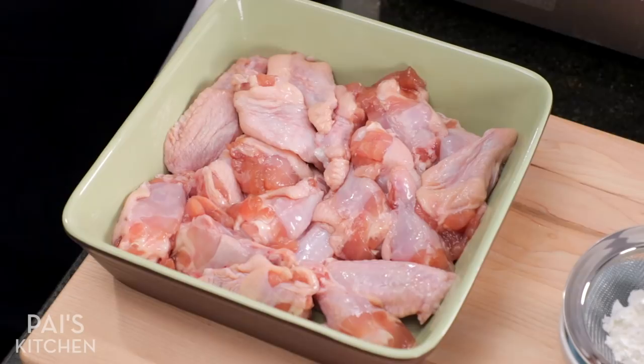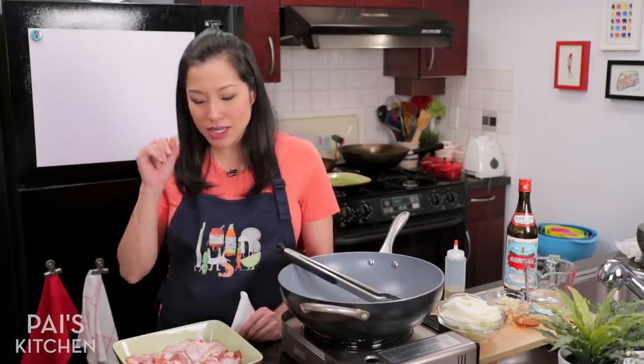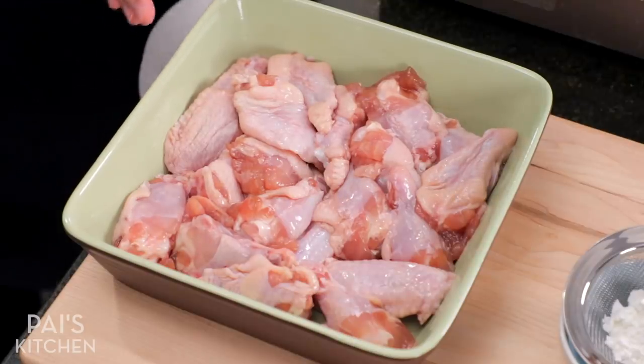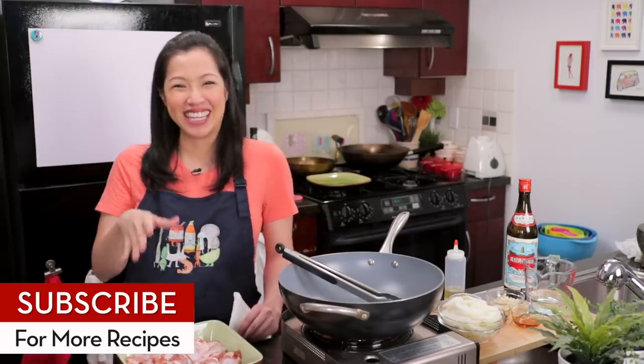I've got some chicken wings here that I marinated in some soy sauce and a little bit of sugar — the sugar just helps it brown a little faster. You can omit it if you want. I did this yesterday, but you can also do it just 30 minutes before — that's plenty of time. That doesn't include the marinating time; that's the prep part.